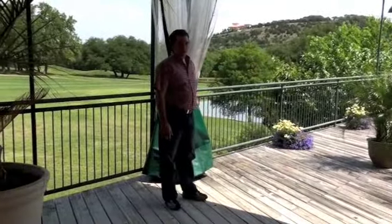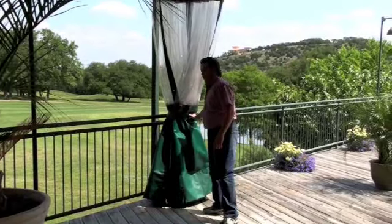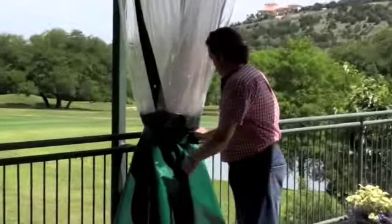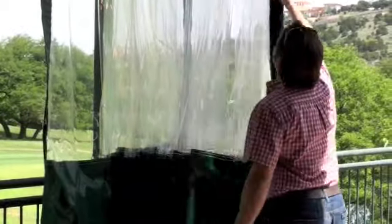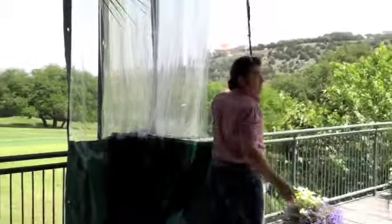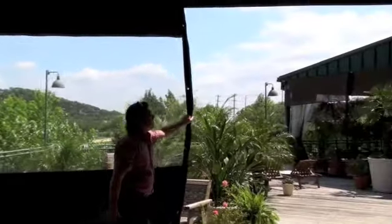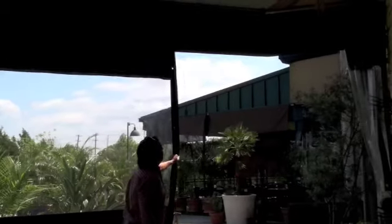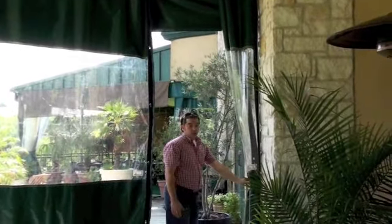Here we have the curtain in its stored position using the Velcro straps. We just pull it across.